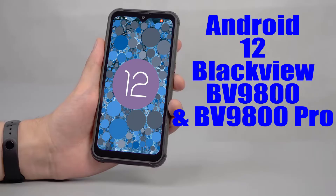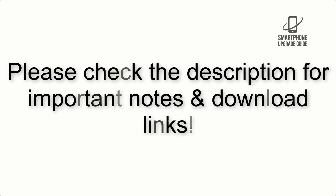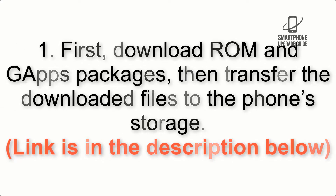Install Android 12 on Blackview BV9800 and BV9800 Pro via Lineage OS 19.1. Please check the description for important notes and all the download links. First, download the ROM and GApps packages, then transfer the downloaded files to the phone storage.